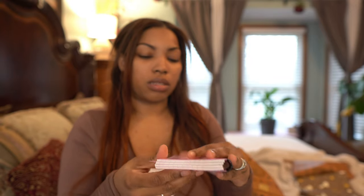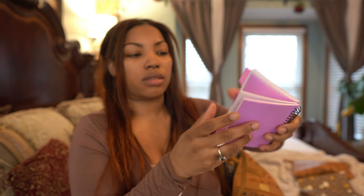Next thing is this — I got it from the dollar store and I write notes in there as well.